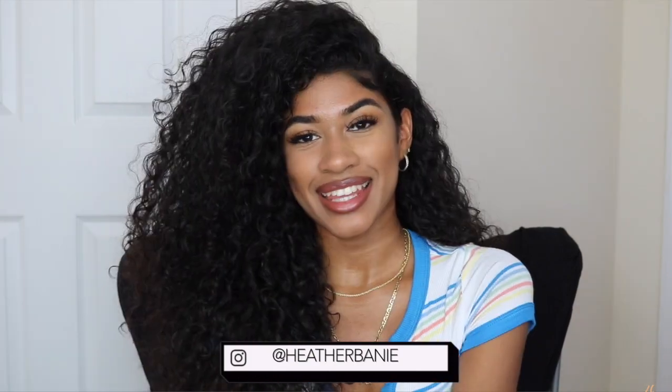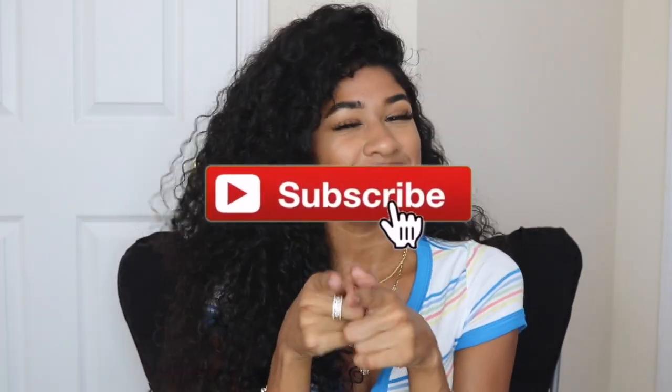I'll most likely post that update on my Instagram, so go ahead and follow me there if you're not already — I also have a Twitter. Every single product will be linked down below, so make sure to check the description box — that's where I always link my products, social media accounts, and everything else. Make sure to subscribe, drop a big thumbs up, comment down below, and I will see you guys in my next video!